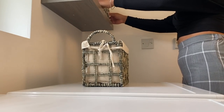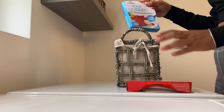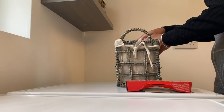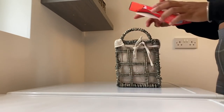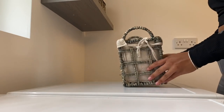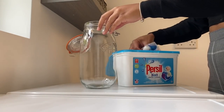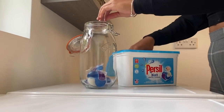For the final touches, we decided to repurpose these baskets that mum had in the bathroom upstairs. We put things like colour grabbers and washing powders in these baskets just to make a really nice, tidy organisation station and keep everything in one close-knit place together.